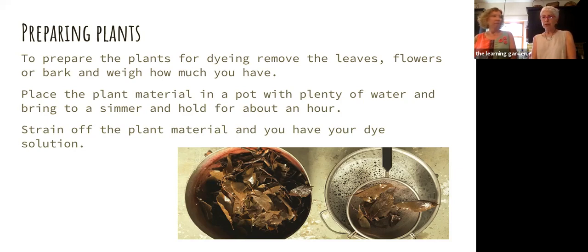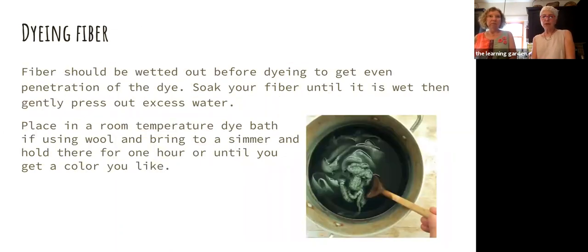Some people will do this all in one — put the plant material in the water and put their fiber in at the same time. You can do that and you're going to get an uneven dye application, but some people like that mottled, uneven effect, especially with flowers. Generally though, this is the way you do it: extract the dye, strain off the plant material, and then add your fiber. Now you've got your solution and you've prepared your fiber — you've washed it and you've mordanted it. You're going to put the wetted-out fiber in.